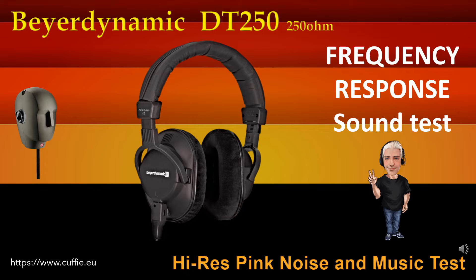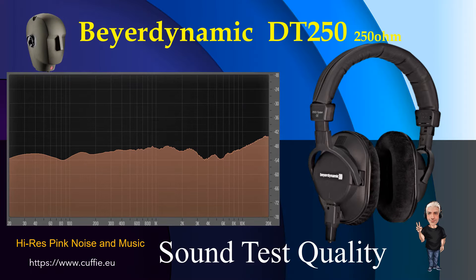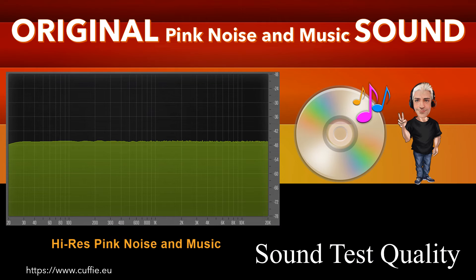Questo test determina la regolarità e la linearità della risposta in frequenza mediante l'ascolto. All'inizio vi sarà il confronto mediante rumore rosa, poi con brani musicali. Ascolta e trova la differenza tra il suono originale di riferimento ed il suono della cuffia. Più la cuffia si avvicina al suono originale di riferimento più la cuffia sarà lineare e regolare. Ad ogni passaggio sarà visualizzato il grafico della risposta in frequenza. Grazie a tutti.